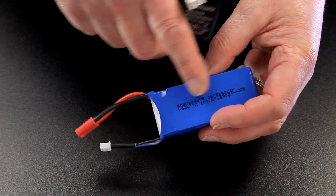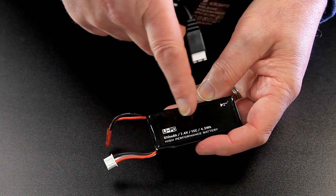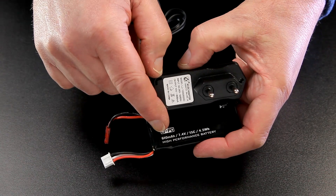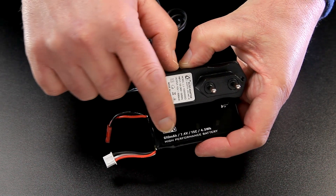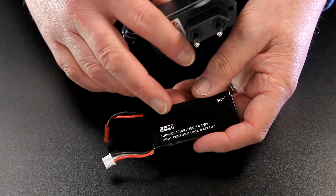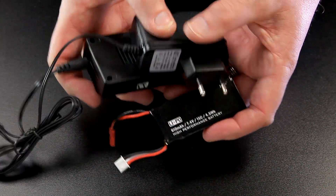What you must not do is go over the milliamp hours of the actual battery itself. For example, this small one from my Hubsan is 610 milliamp hours — if I charge it using the 800 milliamp hour charger, I'm overcharging it. You must never go over that number, whether it be 1000, 600, or 300 — you have to be very careful. There are lots of horror stories of LiPo batteries catching fire, so if you're not confident, keep the charger that came with the kit and use that.